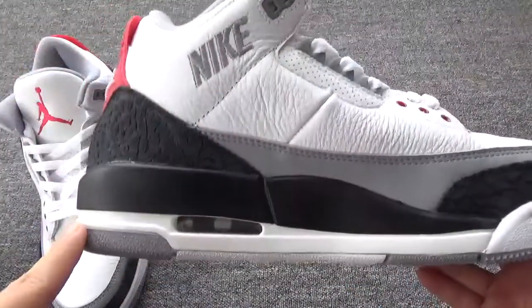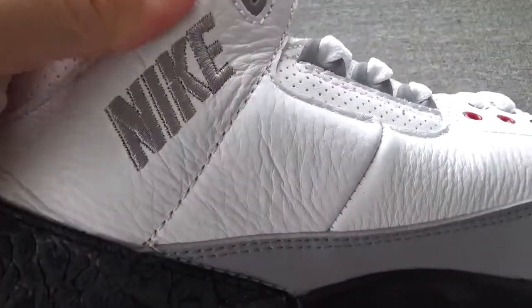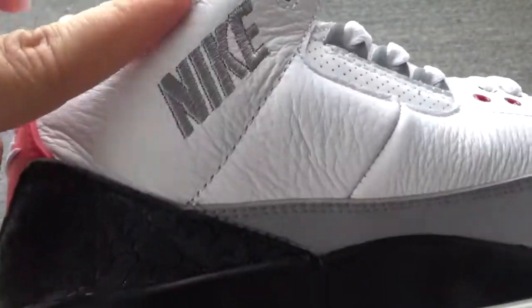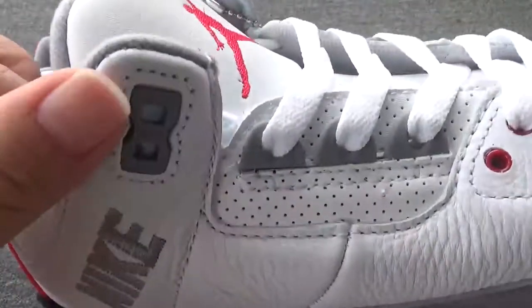Now please check the side. You can check the stitching and the Nike logo. The letters are so beautiful, right? It's a gray color. And you can check the stitching — every part of the stitching is so perfect.